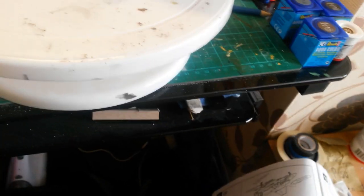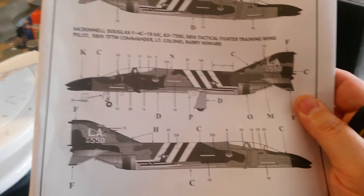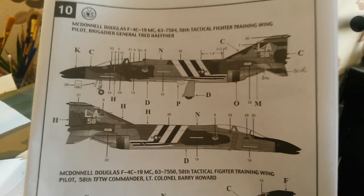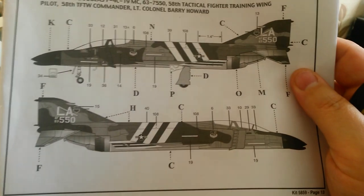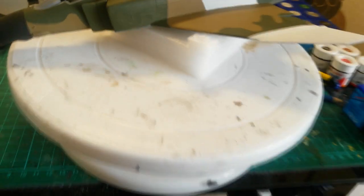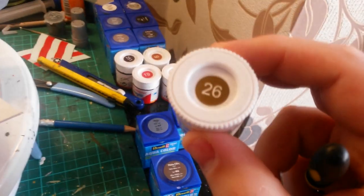Feeling frustrated, I went back to the bottom one and did a hybrid of the bottom and the top so the lines will meet - that's something to think about when you do your own. The two main colours for the dark green are 36168 dunkel green and number 26 brown for the brown areas.